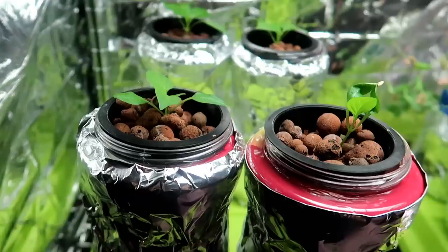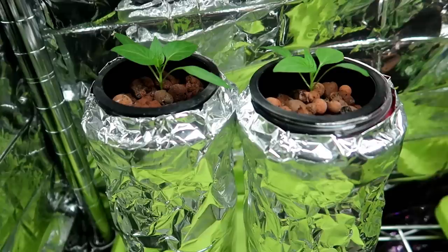The light is great for the plant but not for the water — you don't want algae growing in the water. So the clay pebbles help somewhat in blocking out the light from above while also giving the plant a little support.